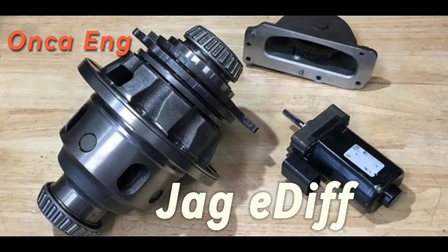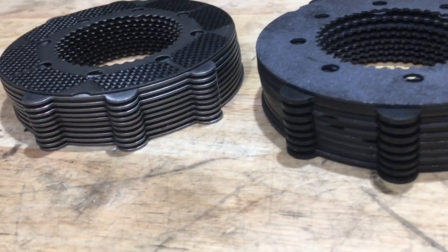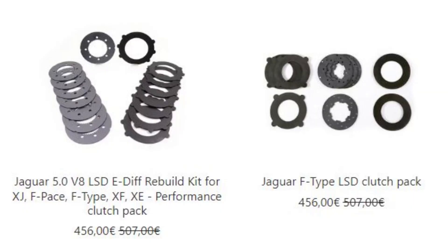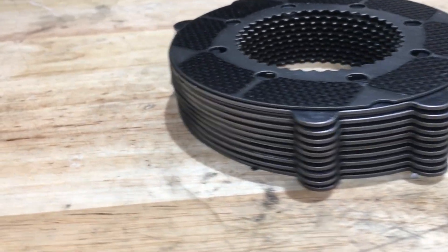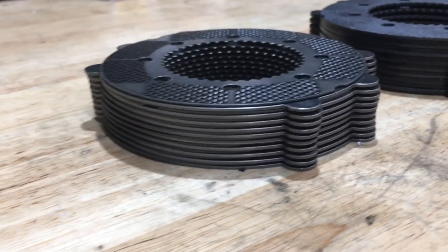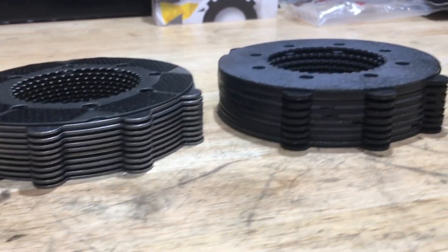In a previous video, I did a teardown and a failure analysis on the Jaguar E-Diff. I extracted the clutch pack and sent it off to Racing Diffs, and they responded with a product. The OEM had a 10-disc stack-up of about 26 millimeters, while Racing Diffs has an 8-disc stack-up of about 27 to 28 millimeters.